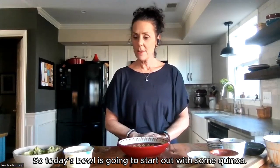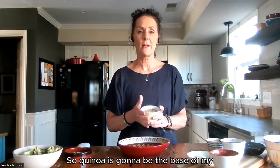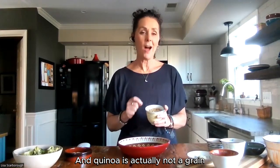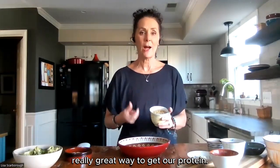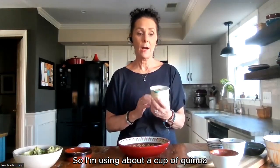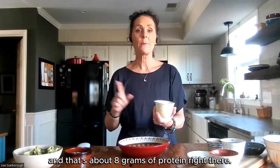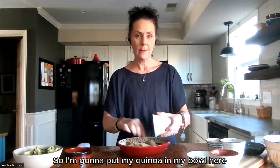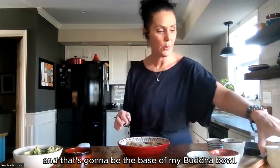Today's bowl is going to start out with some quinoa. Quinoa is going to be the base of my Buddha bowl today. And quinoa is actually not a grain — it really is a seed. Nuts and seeds are another really great way to get our protein. I'm using about a half a cup of quinoa, and that's about eight grams of protein right there. I'm going to put my quinoa in my bowl here as the base of my Buddha bowl.